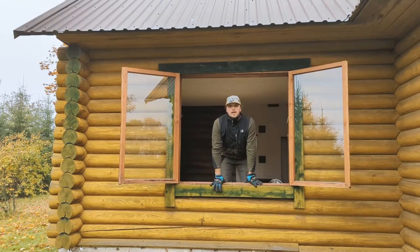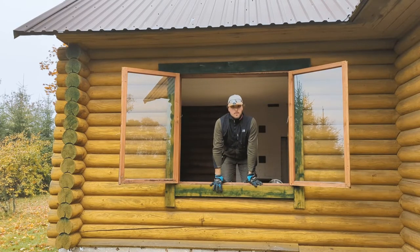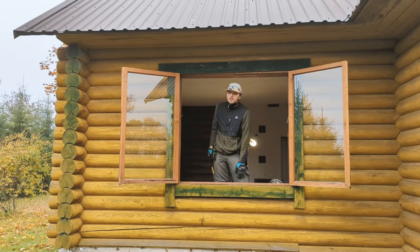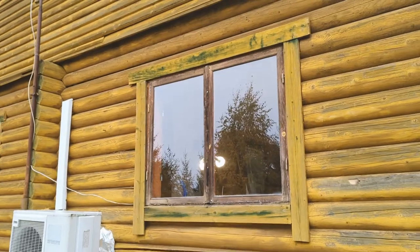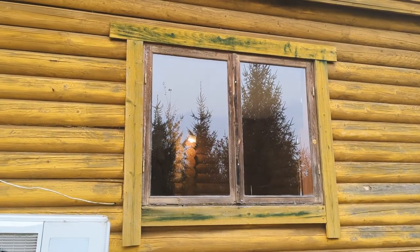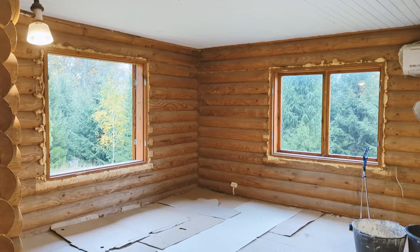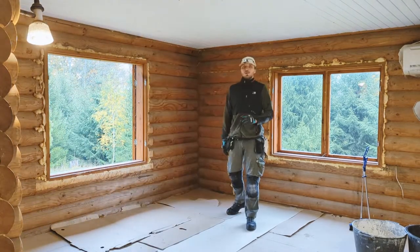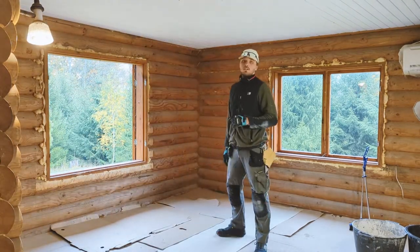Hi, I'm Andu and today I'm going to walk you through the process of how I frame a window opening in a log house in order to install new windows. First let's take a look at the situation we're dealing with here.